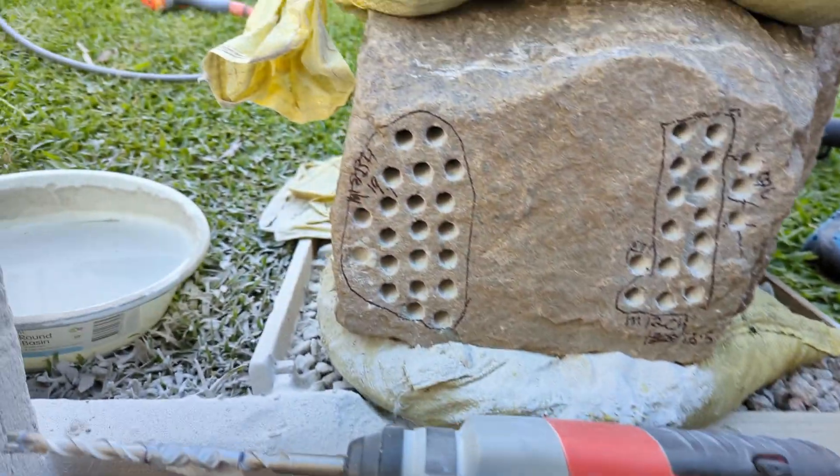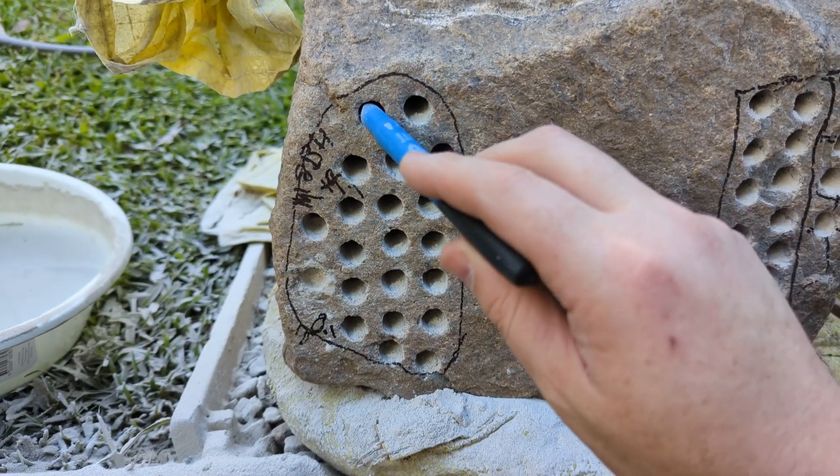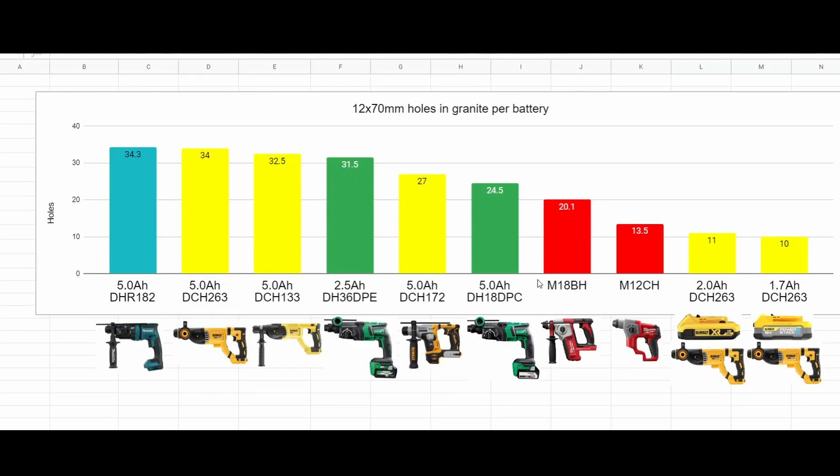The M18BH did very well — 10 holes. All righty, very nicely done.